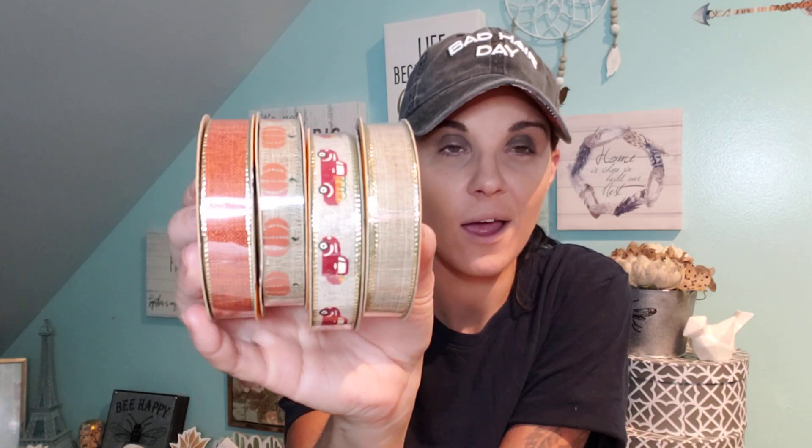And then I think this is my favorite ribbon they came out with for fall. Look at that for a dollar — you have burlap with a little gold, orange burlap with a little gold, pumpkins, and then look at the trucks. I'm such a truck girl — I love the trucks. I thought these were so cute. I am just waiting for them to put their Christmas stuff out because if this is this good for ribbon, wait until you see Christmas — hopefully praying.